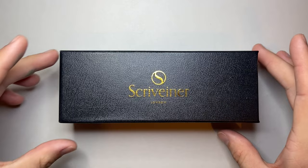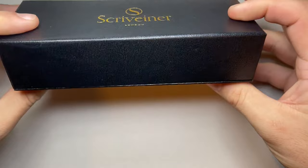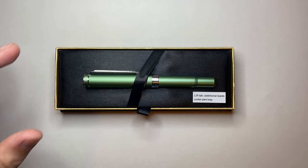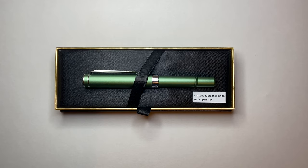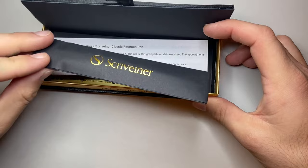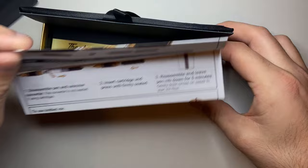This is the box it comes in — a lovely simple black cardboard-covered box. Lift the lid off and here is the first of the pens, the EDC, in the green finish. I have the green and I have the blue, which I think is absolutely stunning. Lift up the lid and you get a couple of ink cartridges in a nice paper envelope, some filling information, and a little warranty card in the bottom.